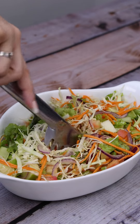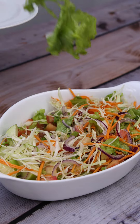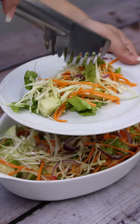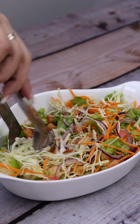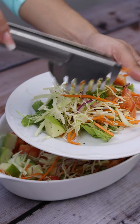Guys, it's ready. A delicious and refreshing salad. Bon appétit and see you soon. Bye.